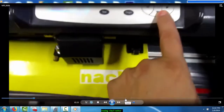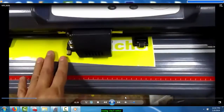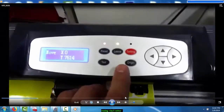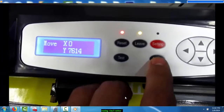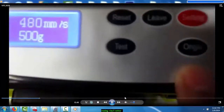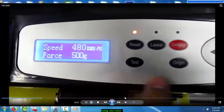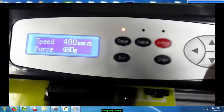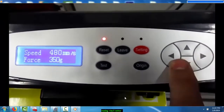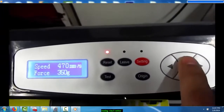Bring it down. Once it's ready from wherever you want to start cutting, what you do is press this button which is the Origin. Now you can see it's ready right here. You can bring the pressure down or higher by pressing these numbers. This one you can press for speed — this is what's for speed.